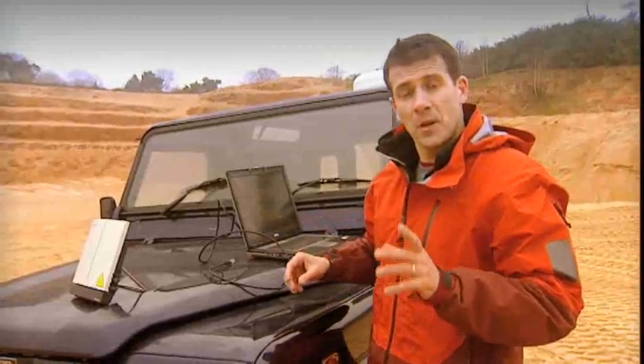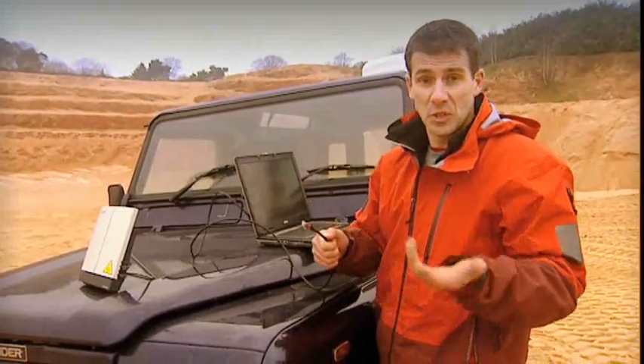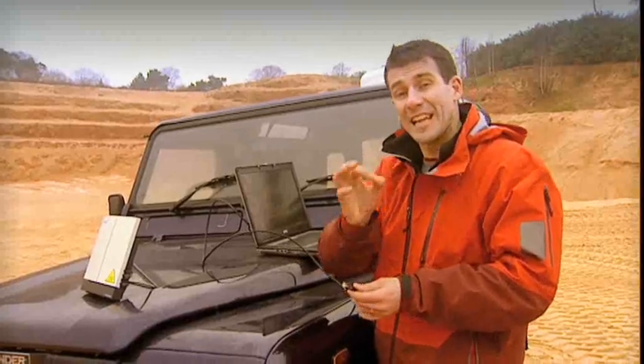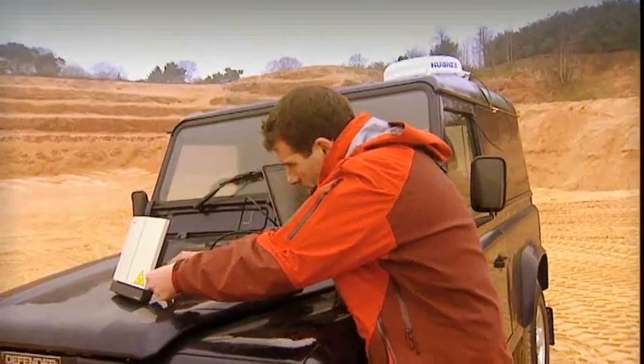At this stage, I'm going to connect the BGAN terminal to my laptop. I'm going to use an ethernet cable, but you could use a USB cable or Bluetooth if you want — it's up to you. You can connect any type of laptop or notebook. To help me complete the setup and manage my BGAN connection, I have a software application on my laptop called BGAN Launchpad, which I'm now going to open.